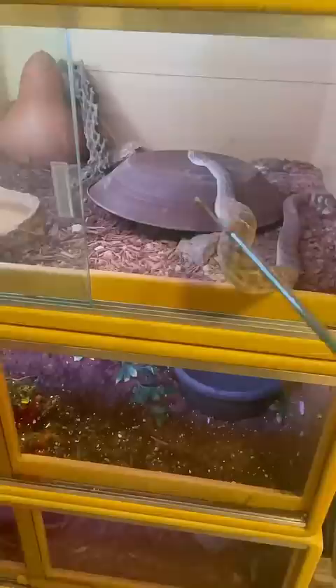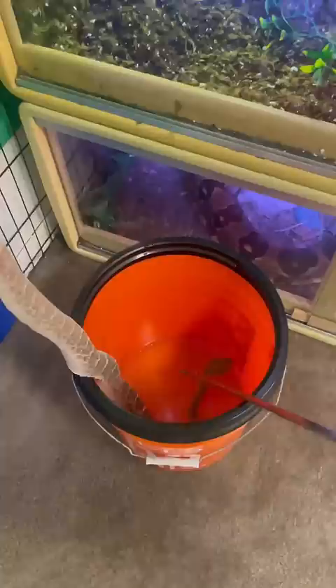All right. Finally got the hook under him. Very slowly introduce him to the bath. There you go. And this is what a waterlogged rattle sounds like.